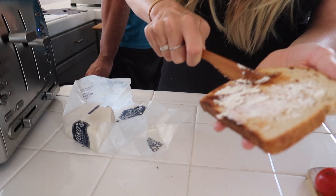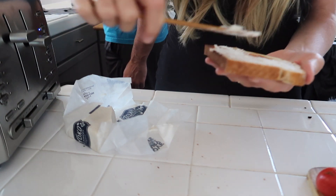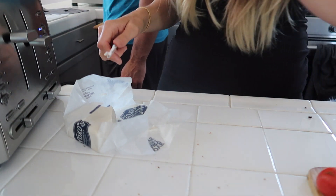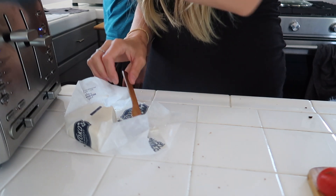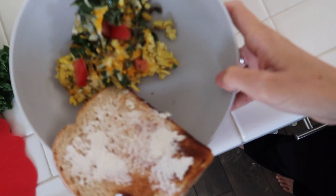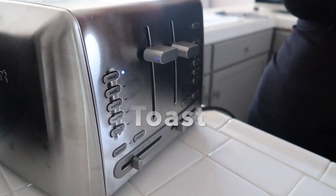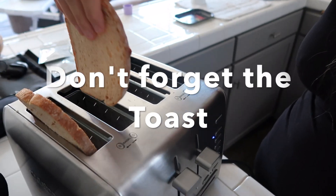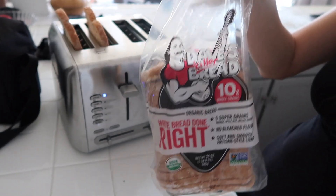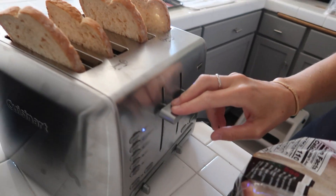You cannot have a scramble without toast with butter and jelly! I'm using my all-time favorite butter, Miyoko's cultured vegan butter, and Dave's Killer White Done Right bread. There you go — you can do it either with or without the jelly, and you're good to go. Enjoy!